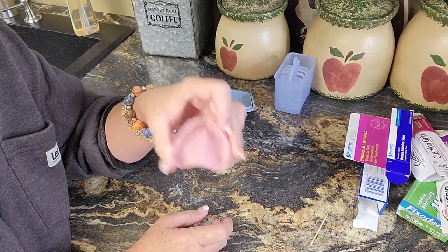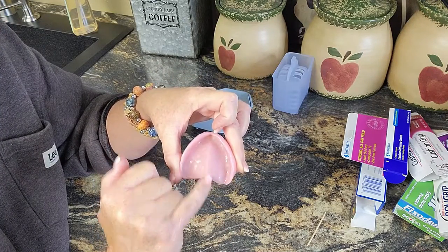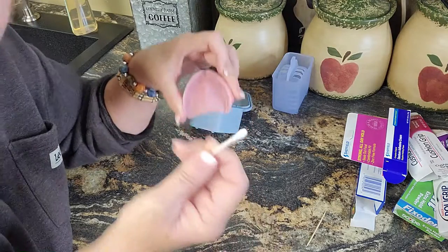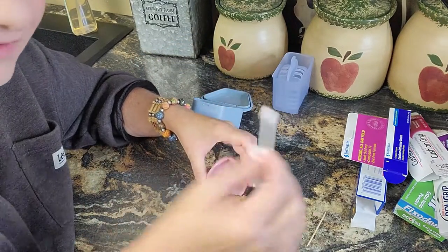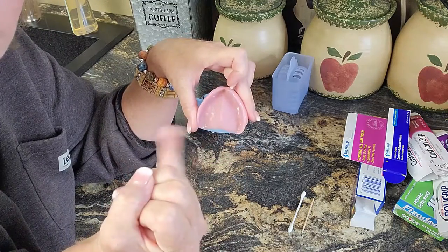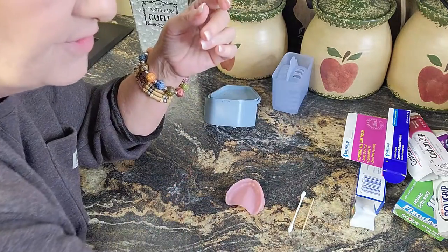Here is my top denture. We're not going to put adhesive on the bottom yet because you probably still have sore spots. We're going to put it right down the center. When I was a little girl, I used to watch my grandmother — she always did it with a wet Q-tip. My grandmother was applying denture adhesive with a wet Q-tip or sometimes a toothpick. Either or — or just use your finger.